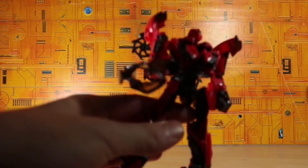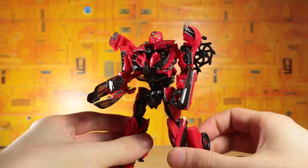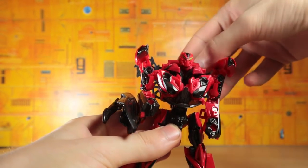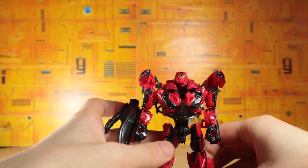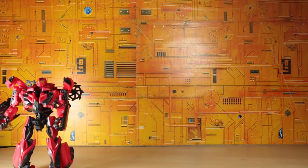Starting off with Decepticon Stinger. I'm okay with this guy — I have a lot of problems with him. The transformation just feels like it just barely gets the job done, but I like the aesthetic and I think he's got a nice shape to him.